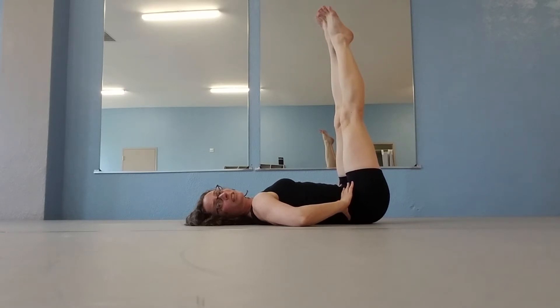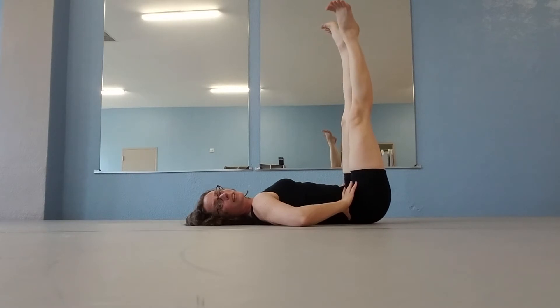This we call foot articulation. You're using every muscle of your toes, every muscle of your feet to go all the way pointed and all the way flex, and we rotate out and do the same thing.